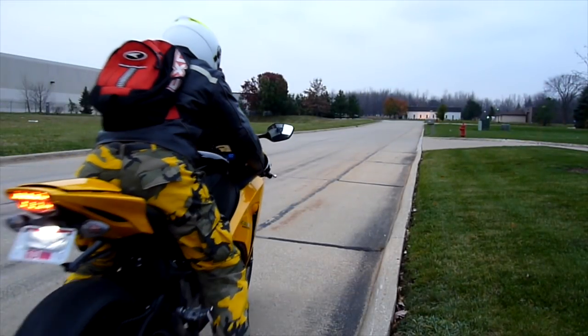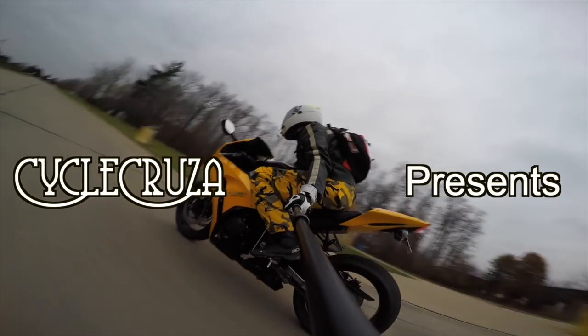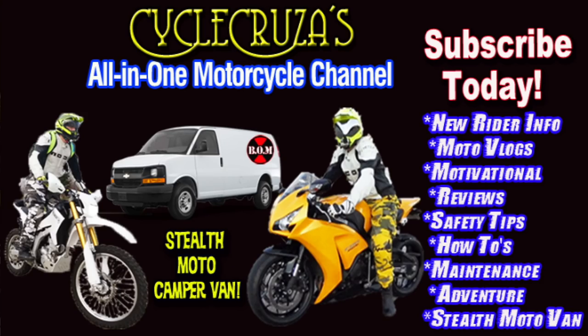Let's go for a ride. You are watching Cycle Cruiser, the all-in-one motorcycle channel. Subscribe today.